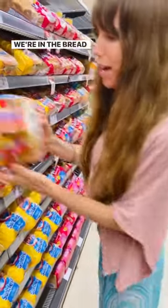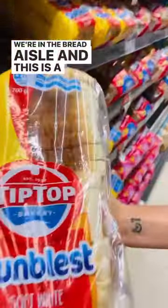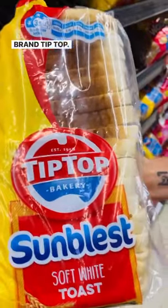All right, so bread. We're in the bread aisle and this is a popular Australian brand, Tip Top. This is what most Australians eat, this white bread.